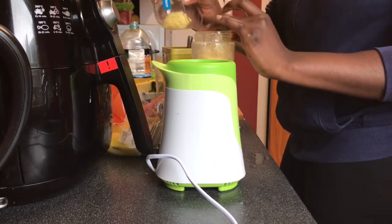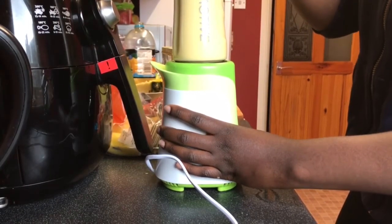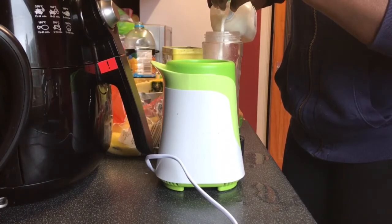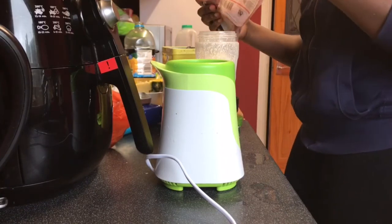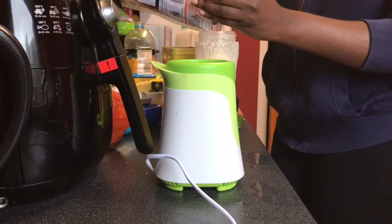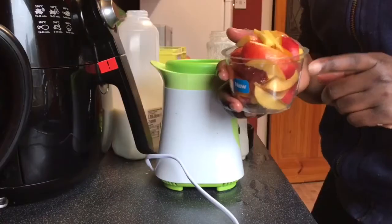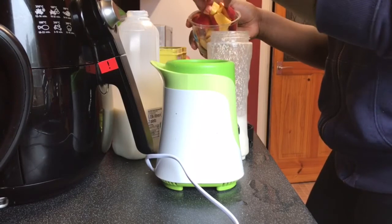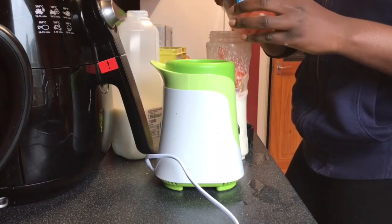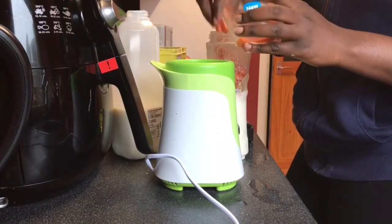I'm just putting the bananas in now. For the life of me I don't know why I picked up a knife to cut the bananas when you could just easily chuck them in — honestly don't know what was going through my head. Just cut your bananas and put them in however you like, then add the spinach.